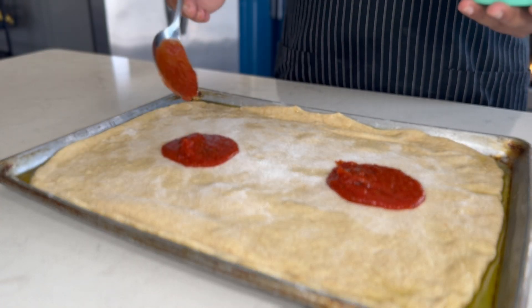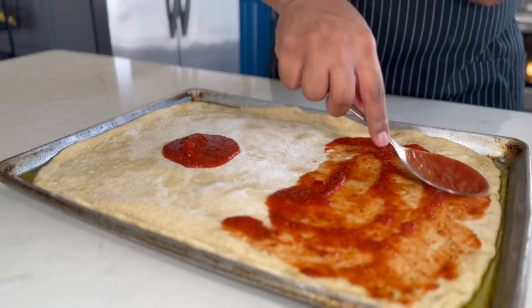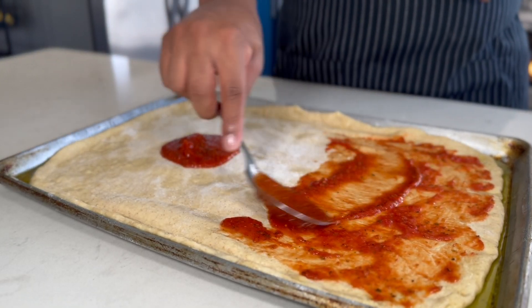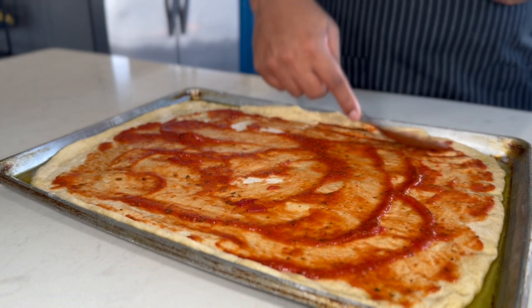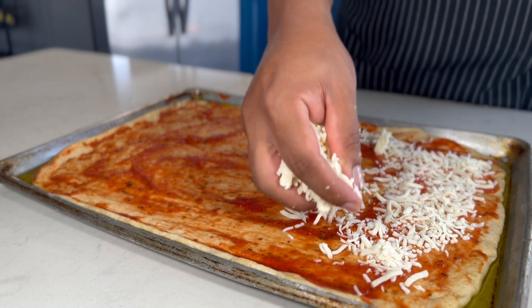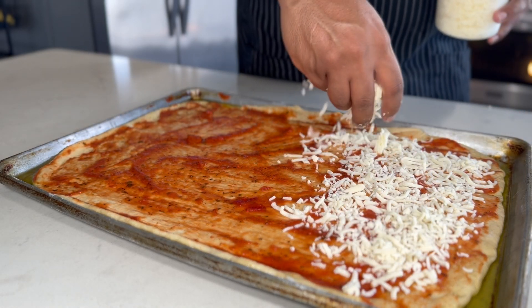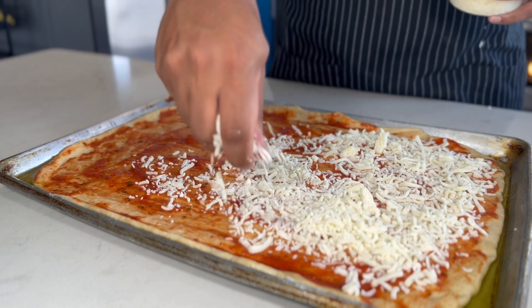Now it's time to build our pizza. You can get creative with your toppings, but I'm keeping it simple today with a tomato-based sauce, shredded mozzarella, and pepperoni — my favorite. With the sauce, I like to keep a thin layer so that the pizza doesn't get too wet. Next, I'm adding a layer of cheese, followed by a generous blanket of pepperoni. I'm not leaving any space on this pie because, let's be honest, who doesn't love pepperoni?